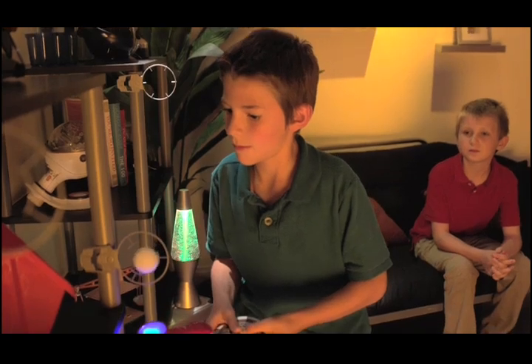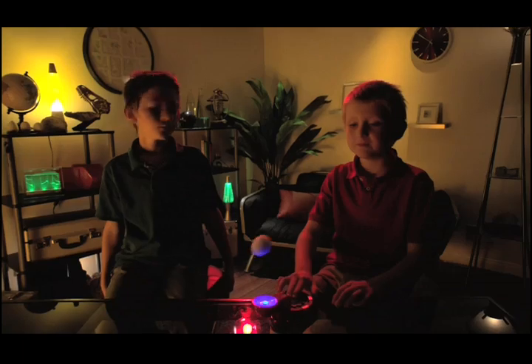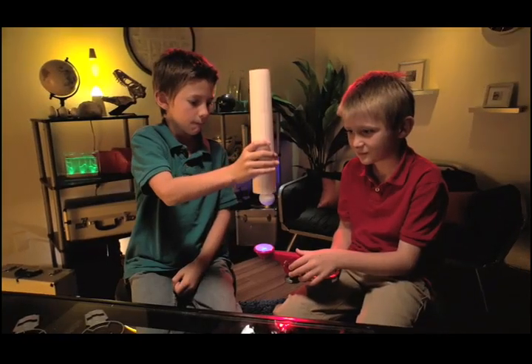Now, create and master your own training course and compete with your friends. For even more fun, try it in the dark or create your own launching tubes.